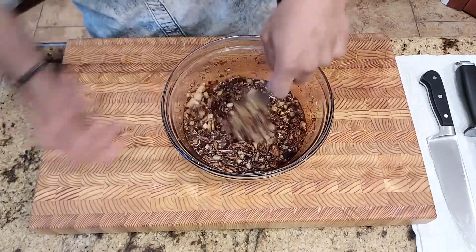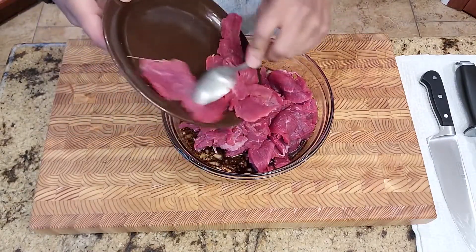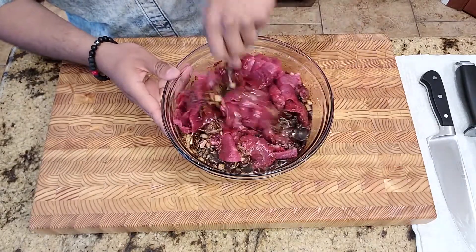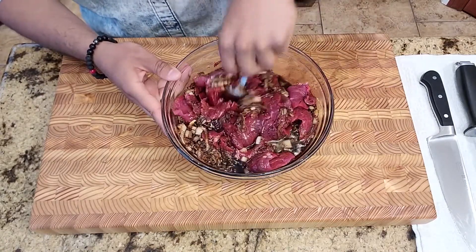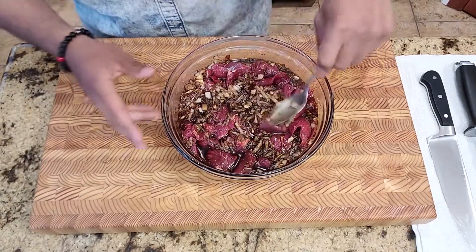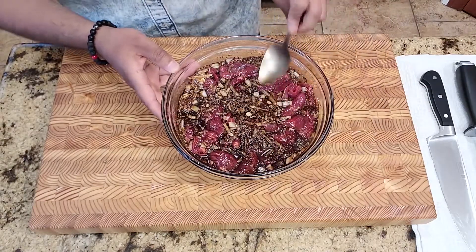Once everything is mixed in, we can add our beef in. Typically the longer you marinate it, the better it tastes. But if you're in a bit of a rush, marinate the meat at least an hour before you're about to cook it so some of the marination seeps into the beef. You can also leave it in the fridge for at least a day and it will definitely have some really nice flavors. I'm going to let it marinate for about an hour at room temperature, but if you're not cooking it right away, cover it up and let it marinate overnight in the fridge.